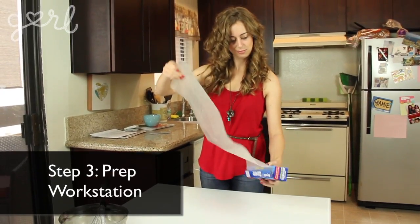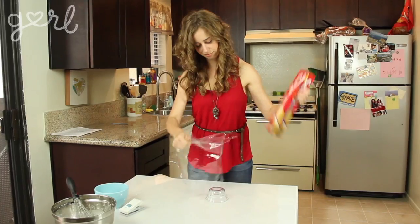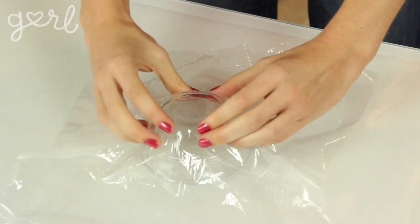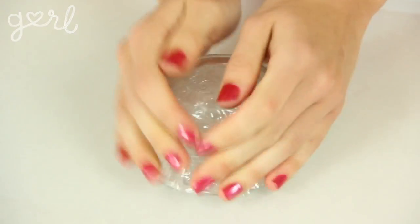Step three: prep your workstation with waxed paper. Take your plastic wrap and cover the outside of your bowl until it's nice and smooth, then place your bowl upside down on a hard flat surface.